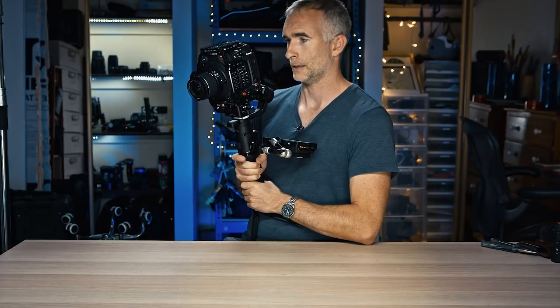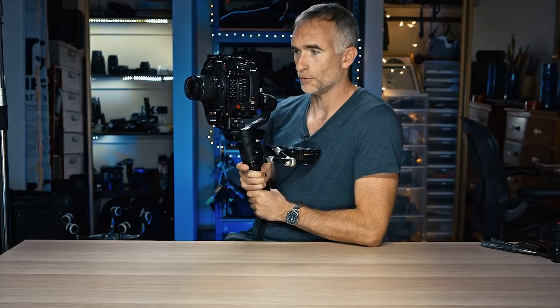Probably my favorite thing about the Ronin-S is the little tripod feet that stick out the bottom — it solves the worst problem of having a gimbal, which is having no way to put it down. You can tuck your elbows to your side to brace it against your body, double-click the trigger on the front, and the Ronin will balance itself to your new level. You can hang out there and give your arms a rest between shots in a way you really can't do with any other single-handed gimbal.